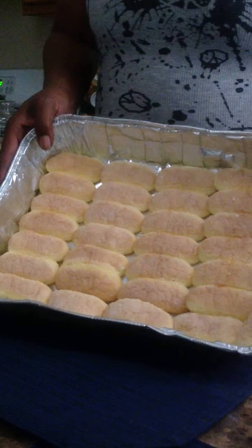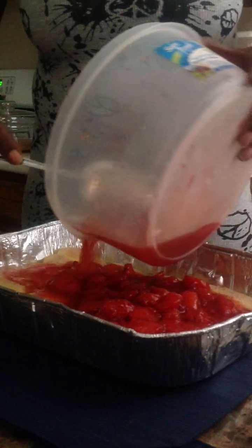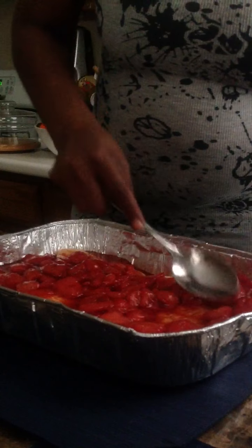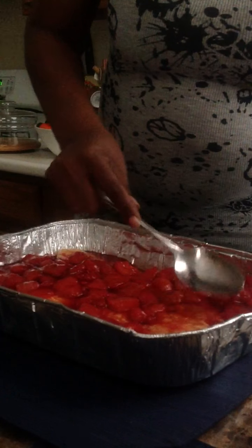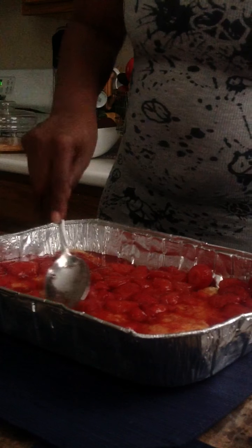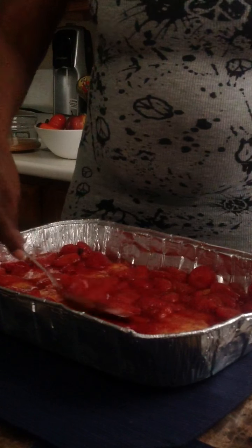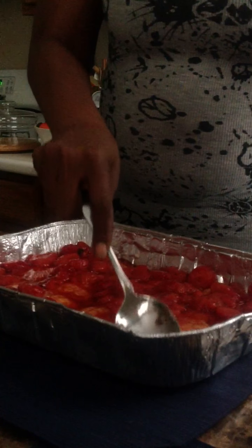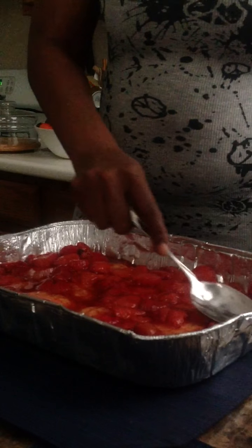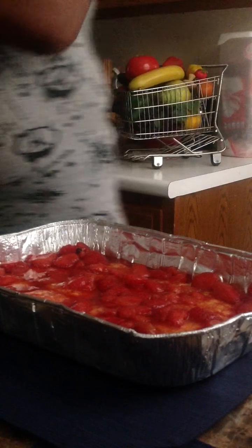We got everything laid out in the pan. Now I'm going to take the strawberries and pour this whole thing in here. You just basically move it around so that it can cover your ladyfingers. And don't worry about it, because once you put this in the refrigerator and it really cools off, everything is going to incorporate beautifully. So don't worry about the juice and everything — trust me. It's going to go in the refrigerator for quite a few hours, and once you take it out, it's perfect. I made sure that I have all my strawberries covering.